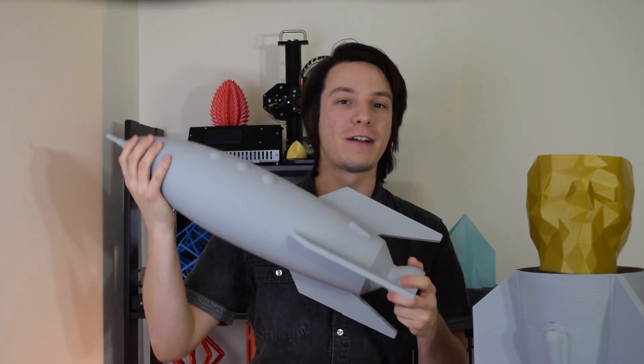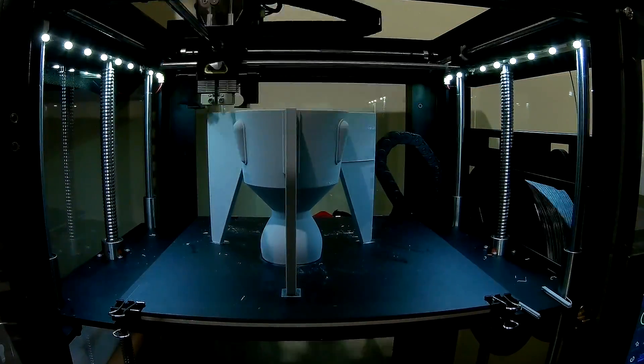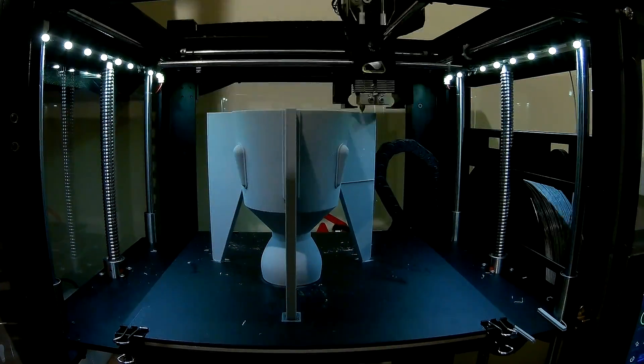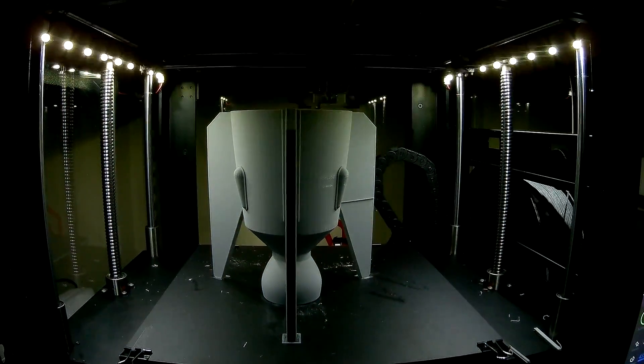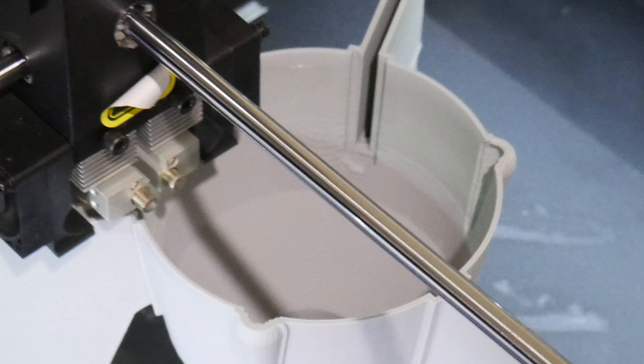Welcome back to Maker's Muse. Some of you may remember I printed this rocket recently on the Raise N2+. This is a rocket I modeled based off the Repcon rocket in Fallout New Vegas, and it took roughly 35 hours to print despite being completely hollow. That's because even at 0.3 millimeter layer heights, the Raise N2 Plus has a 0.4 millimeter nozzle — actually has two of them. So 35 hours is actually a really short print considering what you can do on these machines.